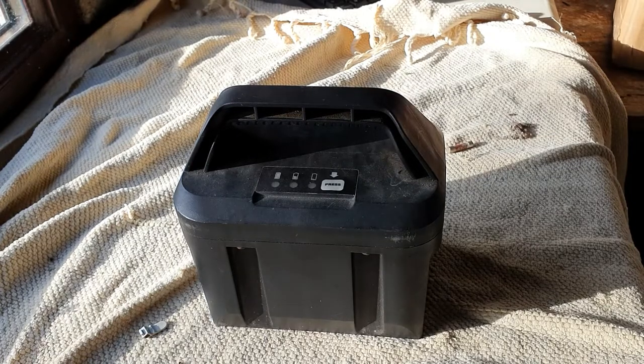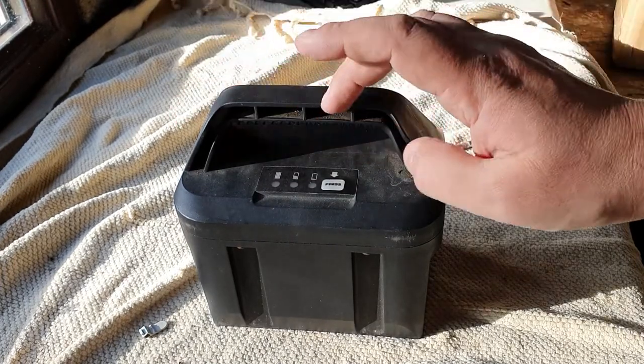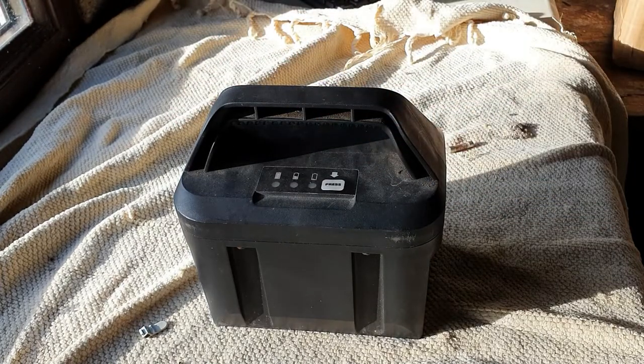Now, a lot of people would probably just dispose of the mower and the battery pack and get a new one, because these are quite expensive new. So let's actually have a look inside it and see if there is anything we can do.